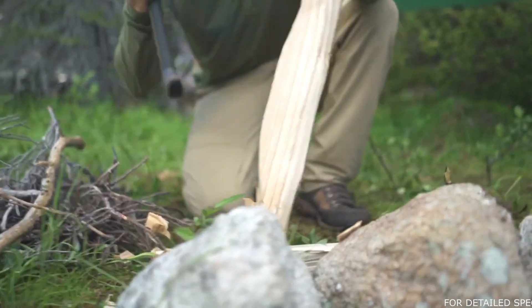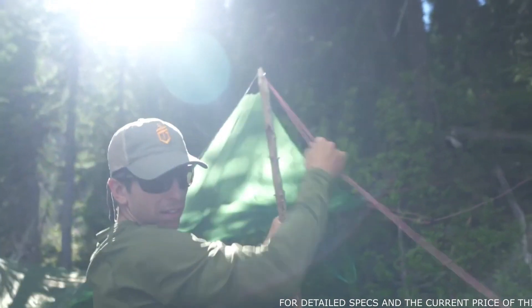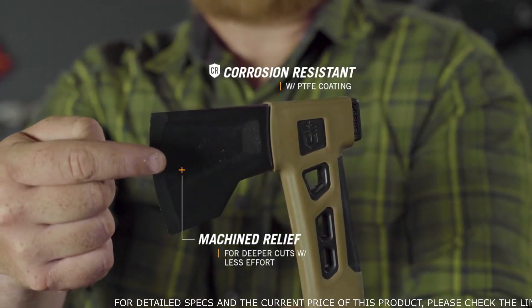Gear that multi-tasks is key when every ounce is accounted for. This axe and hatchet deliver by addressing two primary needs: starting fire and building shelter. Each has a corrosion-resistant blade that features a built-in relief for deeper cuts with less effort.